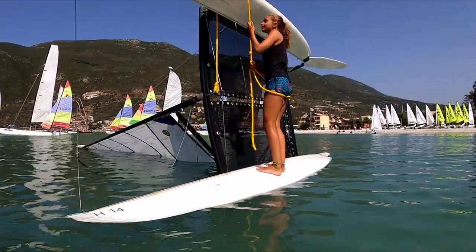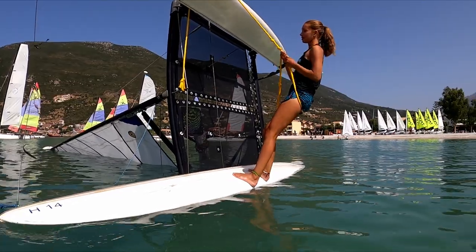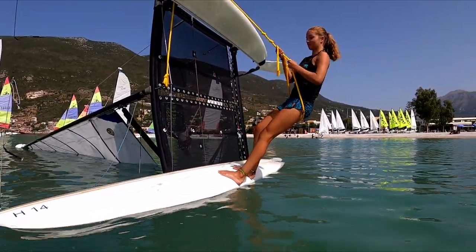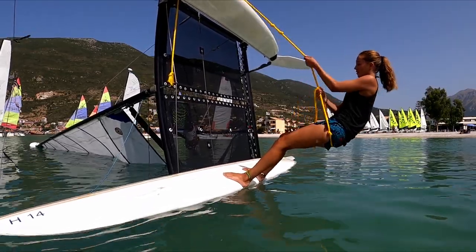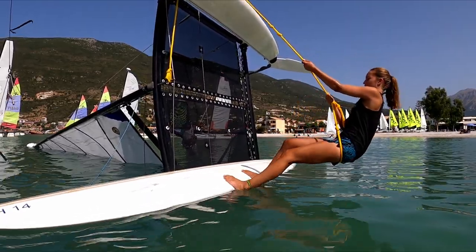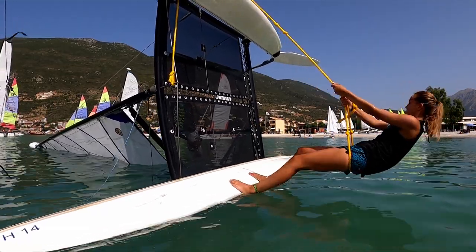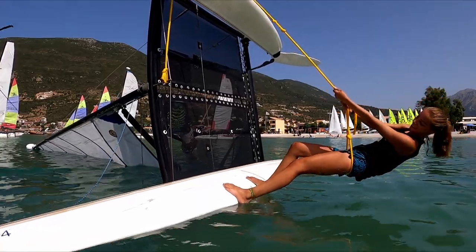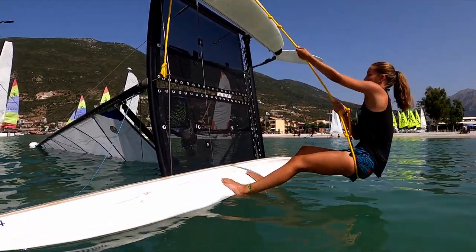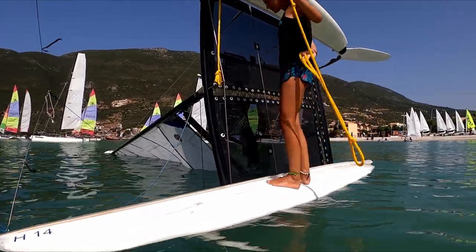Okay, so next we've got Helene in the 50 kilogram group. We're getting some movement from the top of the mast - she's giving it the pump, but the 14 is saying no chance. Okay, so 50 kilograms in zero wind is not enough.